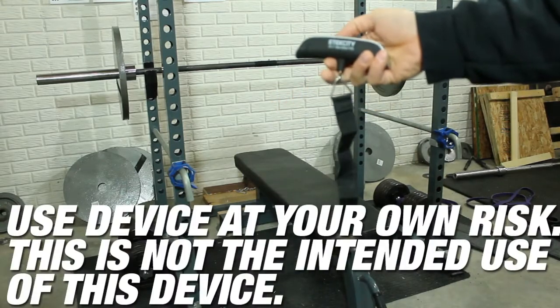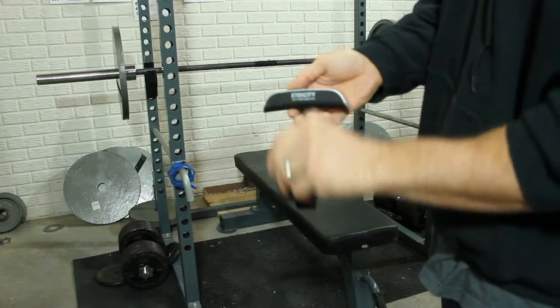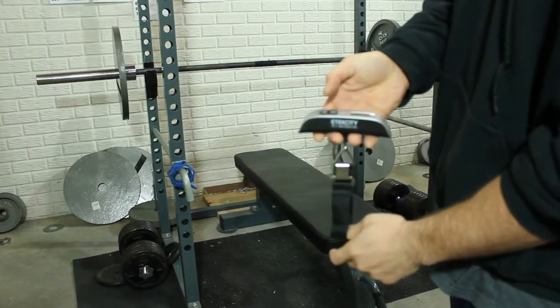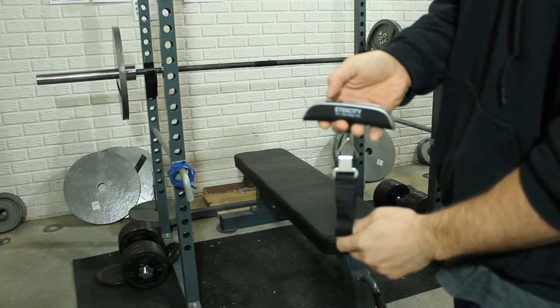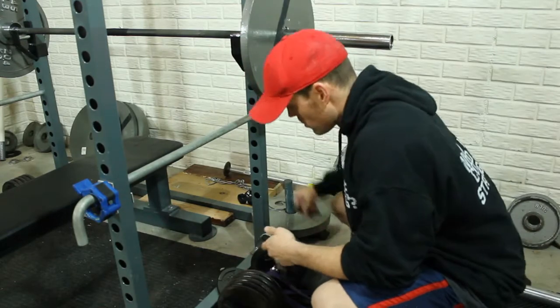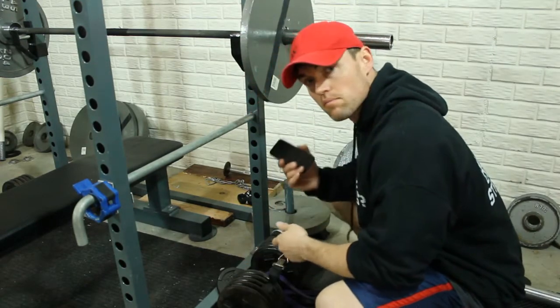And here it is — it's a luggage scale. You can see E-Tech City. You loop it around the band, lock this in place, turn it on, make sure the scale is zeroed out. Alright, so I'm going to show you how I use the tool and then I'm going to try to record the tension on my iPhone here.